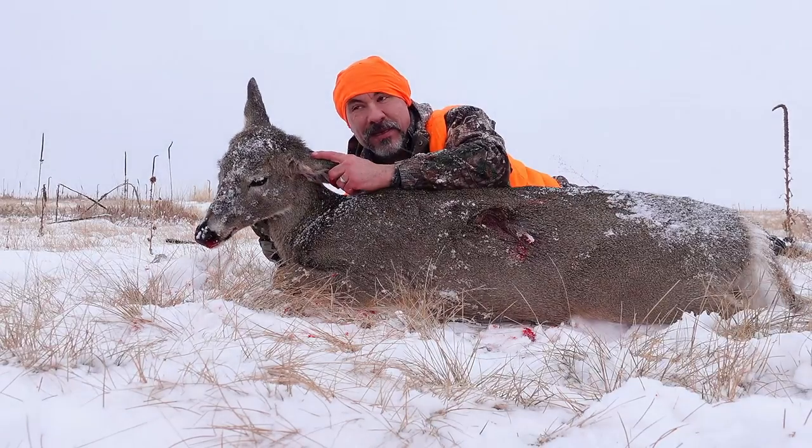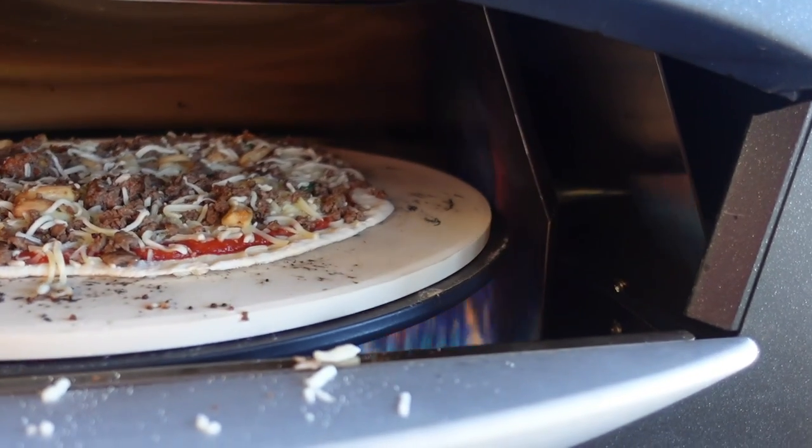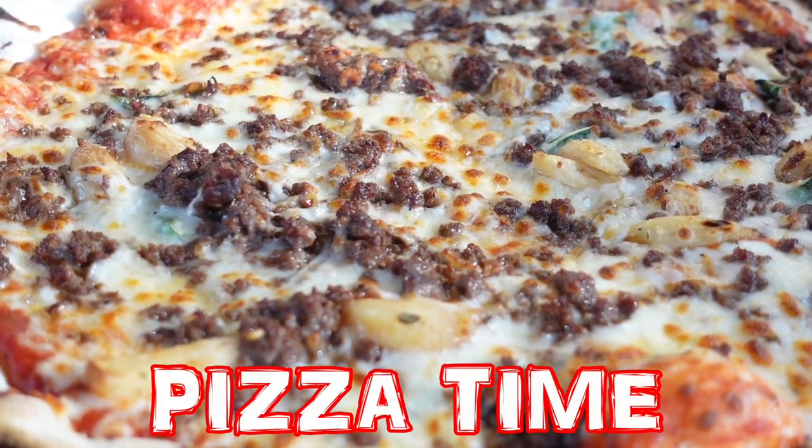Alrighty, so back home here in Colorado. Of course, I love the adventure, the thrill of the hunt, all that fun stuff, but the end game for hunting for me is organic meat to feed the family. We love it. Let's make a pizza with whitetail deer sausage.